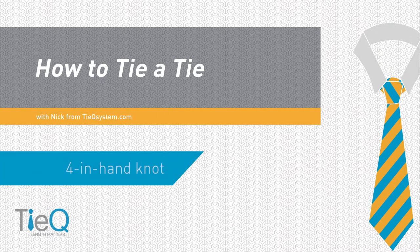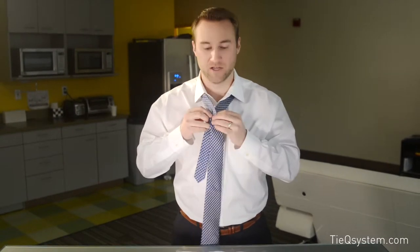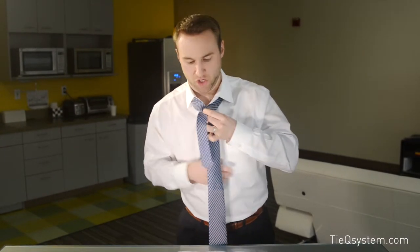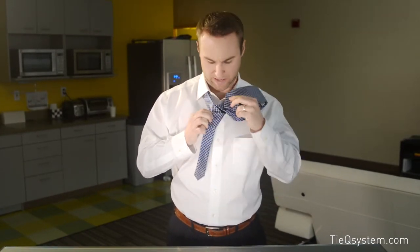We're going to do the four-in-hand knot. Pretty simple — it's probably the simplest knot out there. We're going to look at the reference marker, and that's going to tell us where to start crossing your tie. Cross right at the marker, go underneath, cross just one time, then come back up through underneath, pull it all the way out, and tuck it right back in that loop.